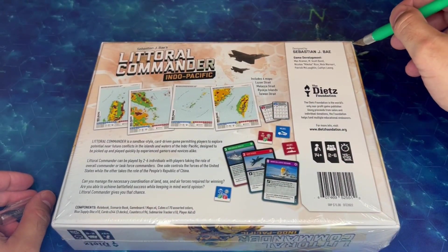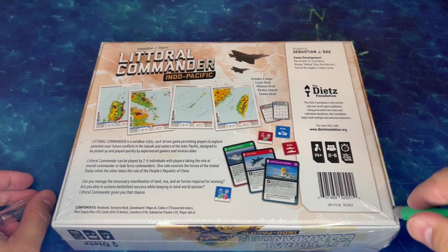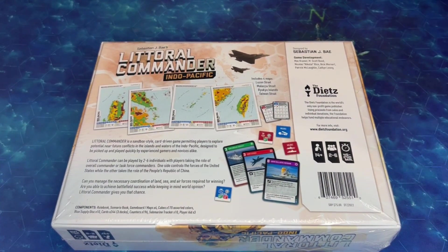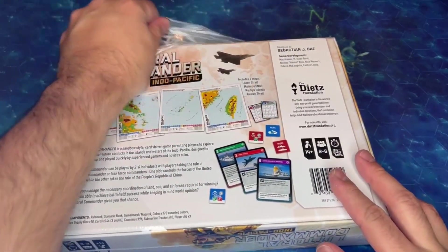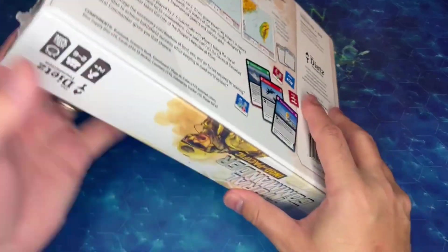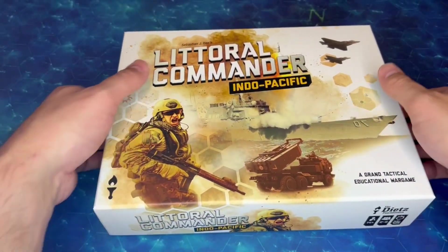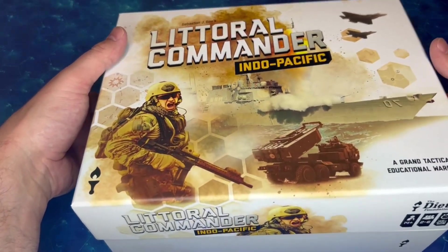I have been eagerly awaiting this game, and it's been fun watching a lot of other folks who backed this game through the crowdfunding campaign that the Dietz Foundation did, get theirs over the last week or so. My copy actually arrived a couple days ago, but I was holding off until I had the time to film a proper unboxing video. Let's get our shrink wrap off. This box feels very heavy — I can tell it's very densely packed.